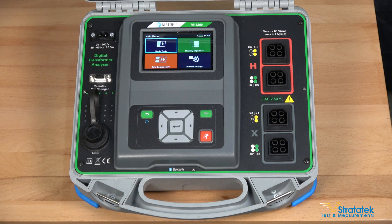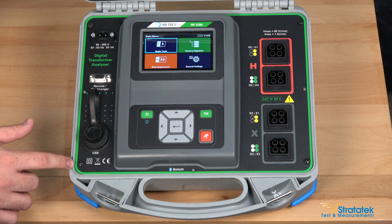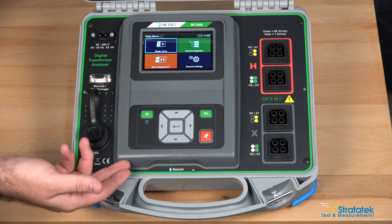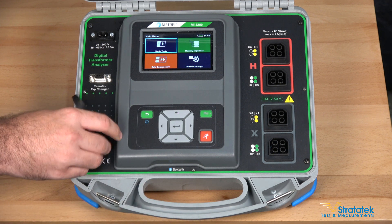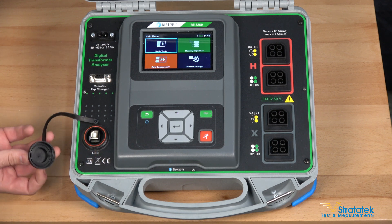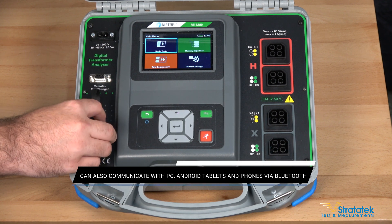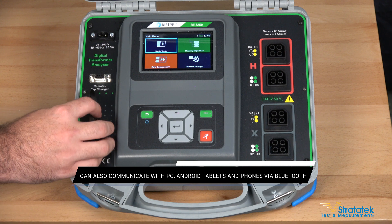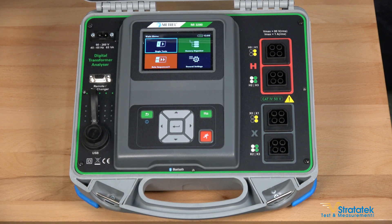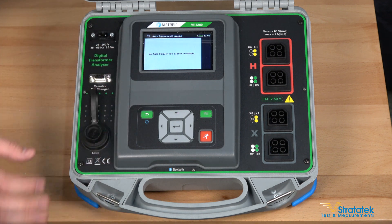Let's take a closer look at the 3280. You can see the rugged case — this is IP65 rated when it's closed and IP54 when it's open. This tester stores results inside its internal memory, but if you want to port them into the computer, the USB port is located under this cap. With the software you can analyze your test results, generate certificates and test reports, and also that's where you're going to create your auto sequences, which you can then load into the tester.